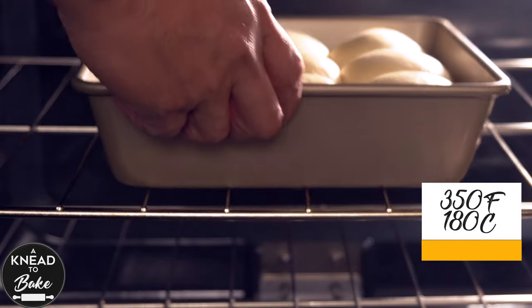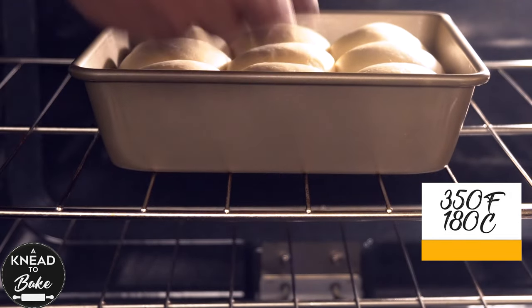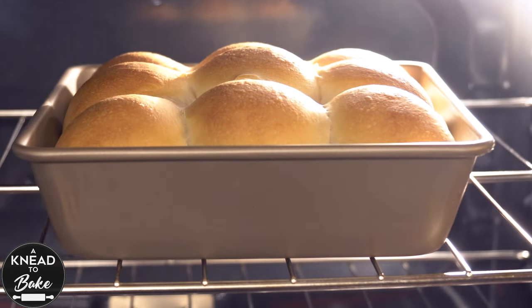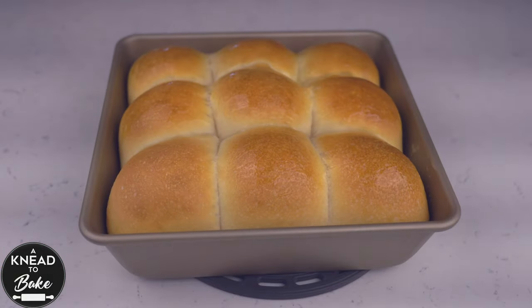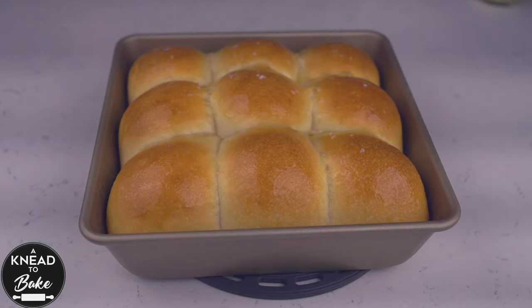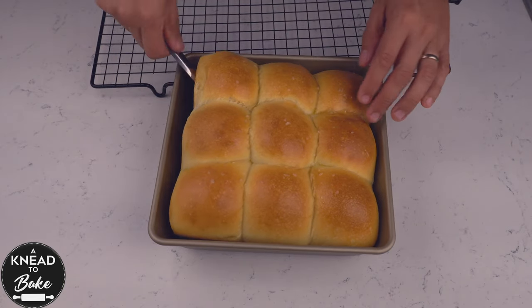Place the baking pan in a preheated oven at 350 degrees Fahrenheit or 180 degrees Celsius for about 30 minutes, or until they are golden brown. As soon as you take the dinner rolls out of the oven, brush them with melted butter and sprinkle some coarse sea salt on top. Remove the dinner rolls from the pan and place them on a cooling rack.